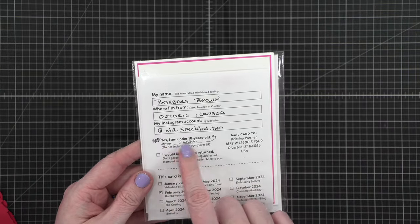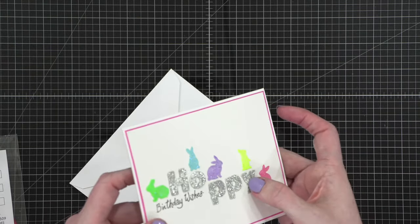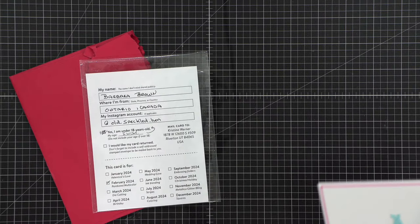This one looks like it's from Ontario, Canada — this is from Barbara Brown. 'My age — I wish — under 18.' That's funny! This is for February. This little envelope — look how cute. 'Hoppy birthday wishes.' I love this — it looks like she stacked it and then put embossing glitter on top. 'Some bunny loves you — have a great day.' What a cute card. I love all these bunnies — so sparkly. That's Barbara in Canada. So cute.